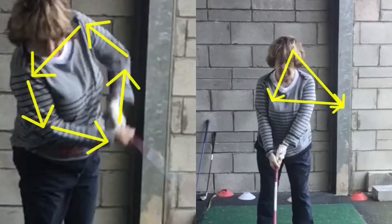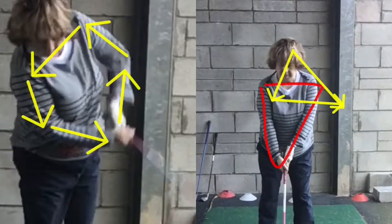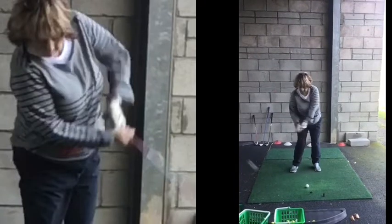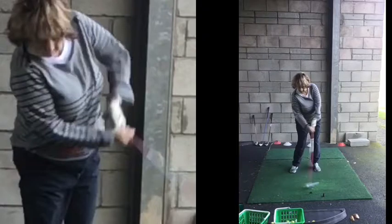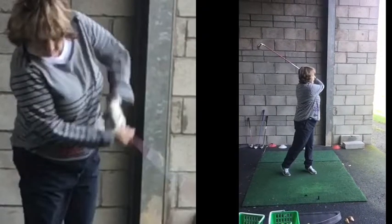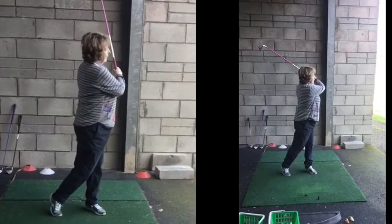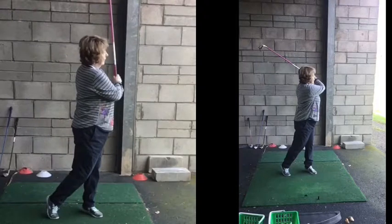That triangle is the one you have at address, and you've maintained it as you go back and as you go through, which is what we're trying to do. To maintain consistency, the less moving and compensatory parts we can have in the golf swing the better. We can strike the ground with the ball and then twist through — it's a much fuller movement, with the head staying down and the arms popping up. But look where the swing gets to here: it doesn't even get over your left shoulder, it's all very tucked up and narrow, as opposed to being right the way round in a full position.